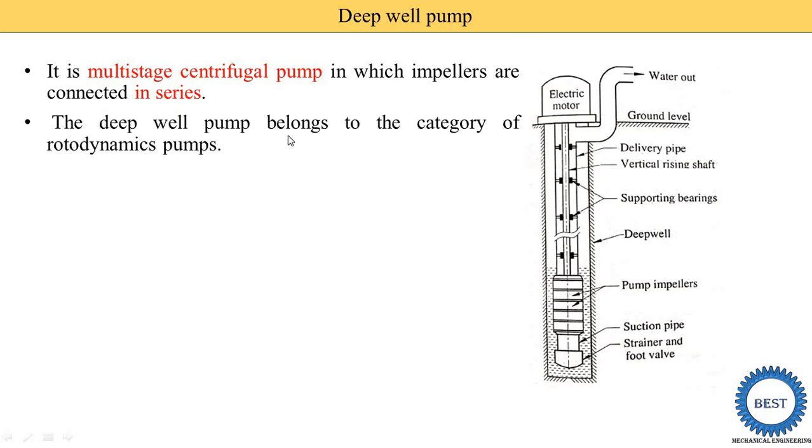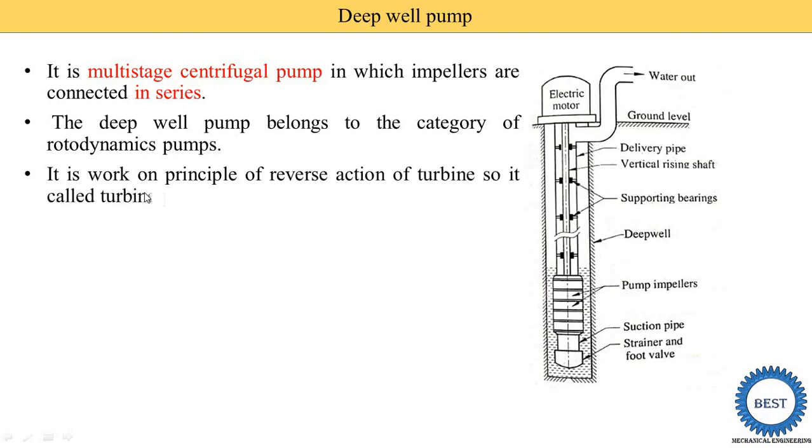Deepwell pumps belong to the category of rotor dynamic pumps. In the classification, a pump is of two types: positive displacement or rotor dynamic. This deepwell pump comes in the category of rotor dynamic pump. It works on the principle of reverse action of turbine, so it is also called a turbine pump.